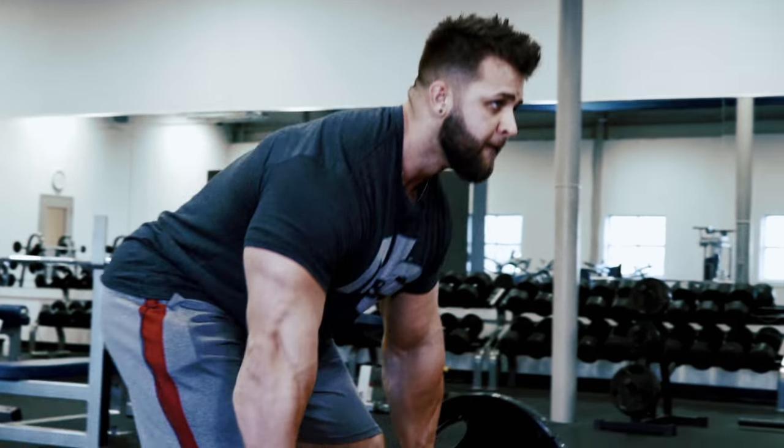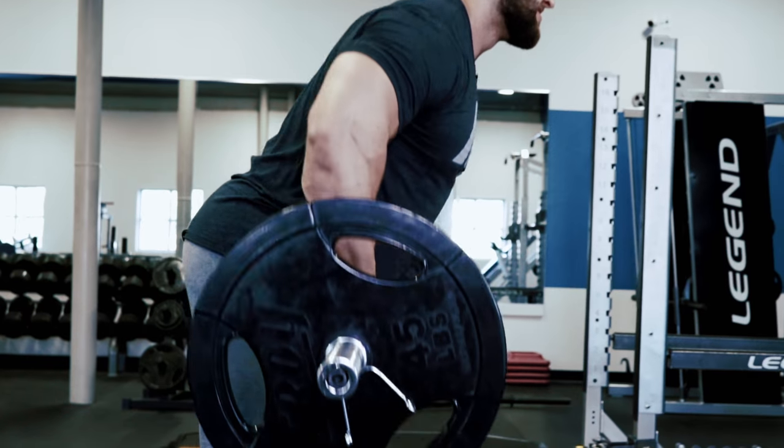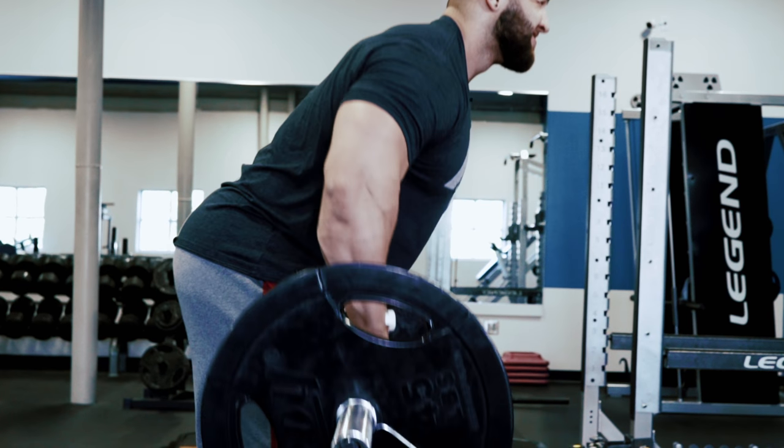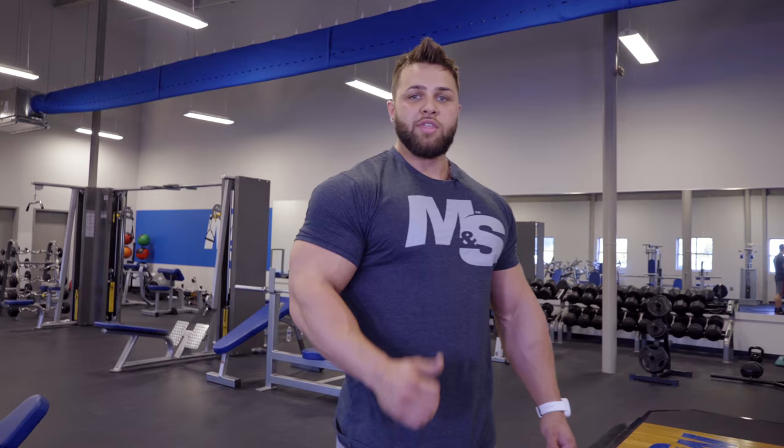I hope you guys enjoyed that idea for a back workout. I love doing it at the end of a workout. I really feel like it gives me that next level of cardio in the gym but also smashes the back and you'll see results pretty quickly. So thanks for watching — make sure to subscribe below.